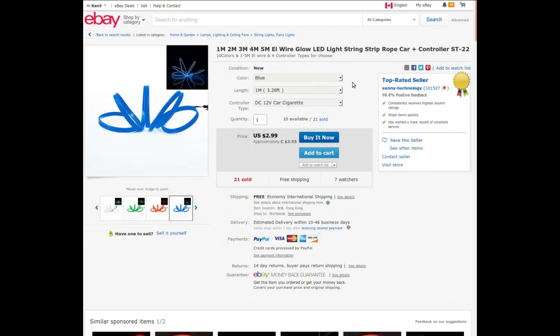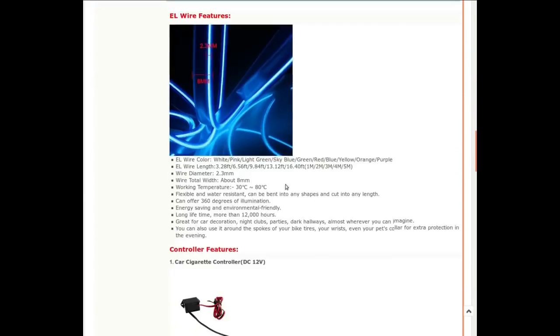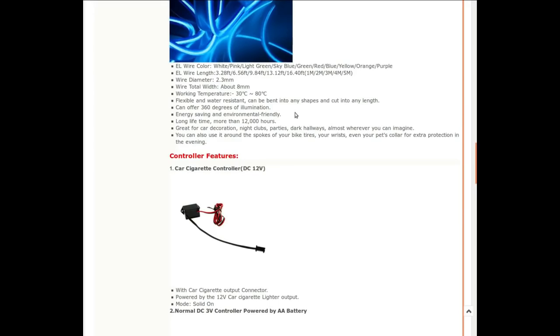I couldn't find the exact listing because this was months ago that I ordered this. But this is the same seller, Sané-Technology, and he's still selling the same stuff. I bought mine at auction and got it for $2.31 Canadian. Incidentally, it took five weeks to get here, which isn't bad — it's just been chilling in my inbox for a while. I'll link to this listing. Same EL glow wire, then the color and the meters — that should get you fairly close in a search. The important thing I wanted to get out of this is right there: 12 volts. So let's go back to the bench and just see how this one lights up.